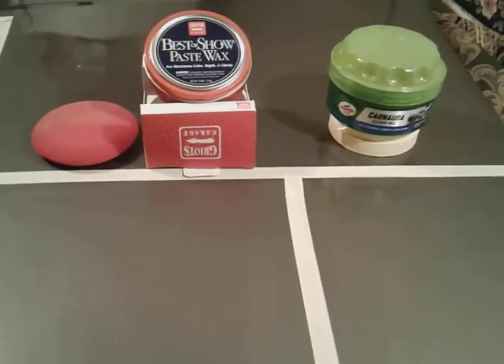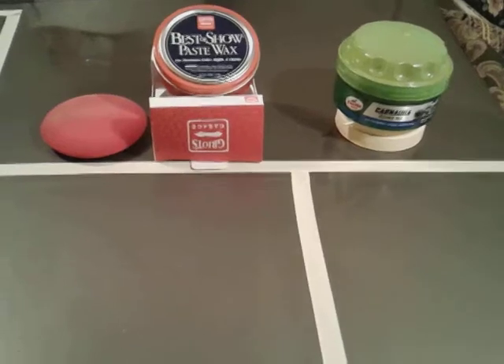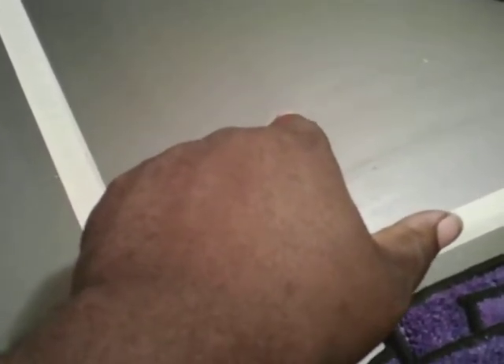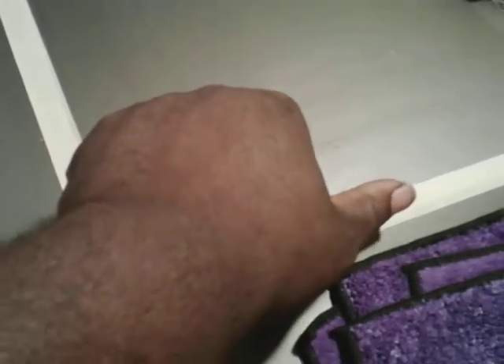I'll take you guys in on the panel here. You can see, minus the little nicks and dings, I've got wax applied already curing out, so I can go ahead and take it off for you guys. This is just an old nick, probably from somewhere in the 90s or early 2000s or something like that.